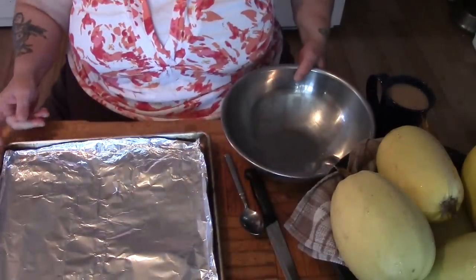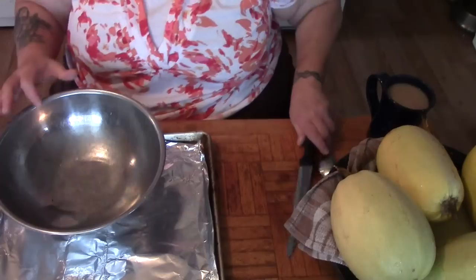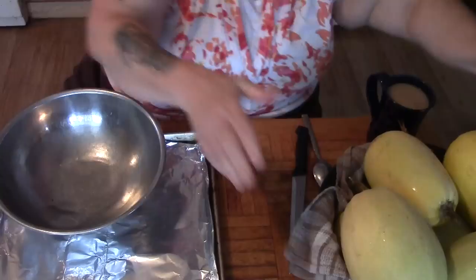Here's what I'm going to be putting my spaghetti squash on, here's what I'm going to put the guts in, and here are my spaghetti squash that I got from the market.